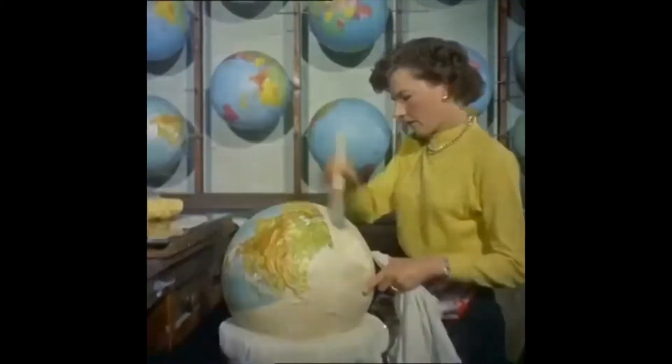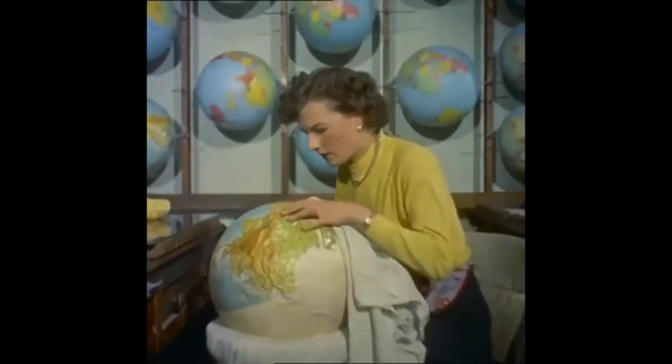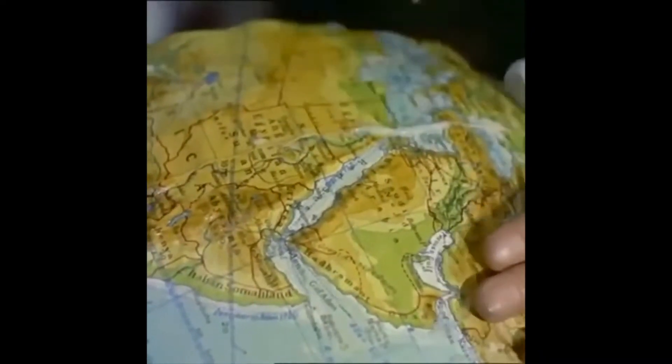The globes come in a large variety of sizes and purposes, from an inch in diameter to six feet, and ranging in price from 16 shillings to a thousand pounds. The different types of globe include celestial, political and relief, or slate colored spheres for use with chalks.